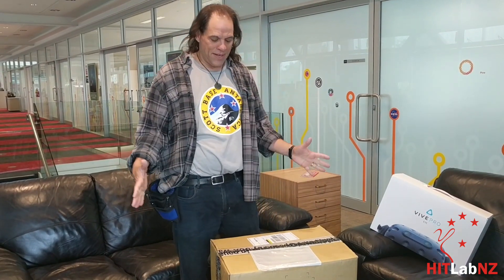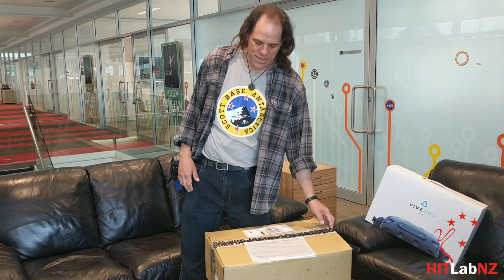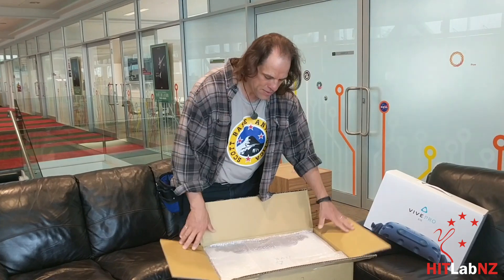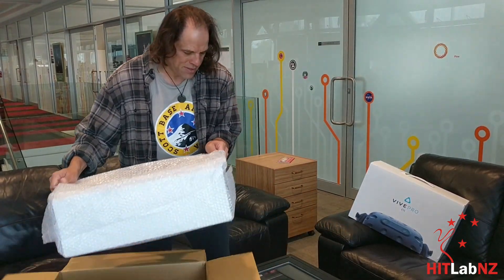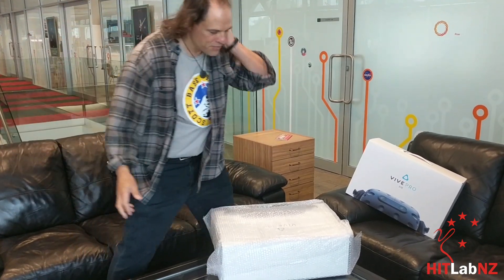Hello, I'm Rob Lindemann from HitLab New Zealand, back fresh from Antarctica — and what did I find? I found some new stuff for us to unbox. This is the Vive Pro-i, and of course Rob's rule of purchasing is you buy two of everything you're going to buy. This is one of two.